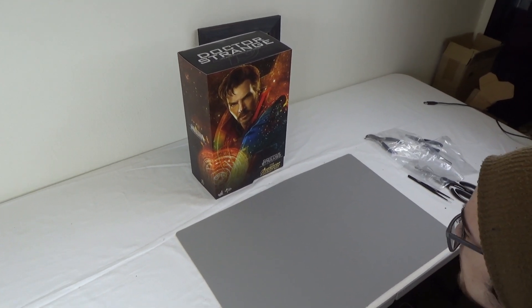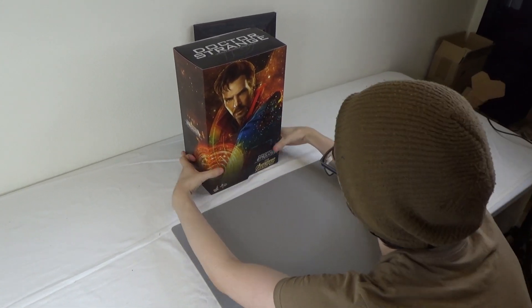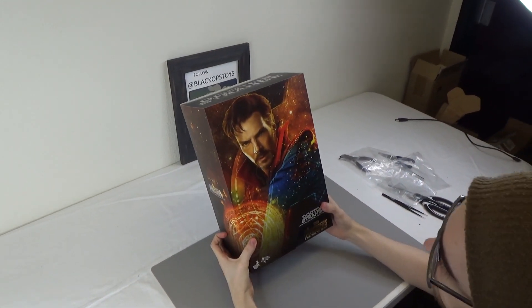Hi everyone, it's Byron here from Black Ops Toys, and today we are unboxing the MMS 484 Doctor Strange from Infinity War.